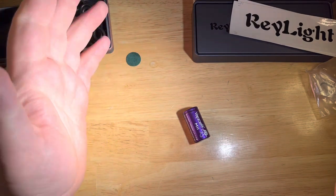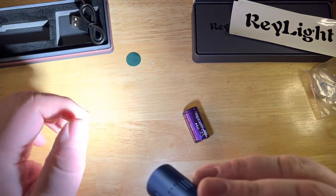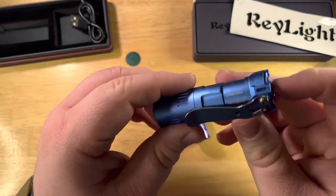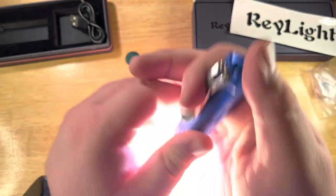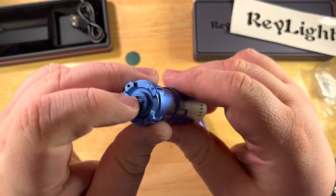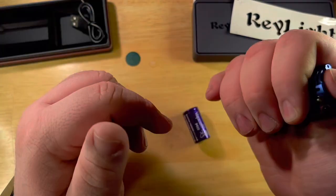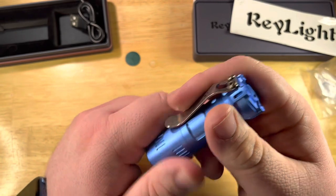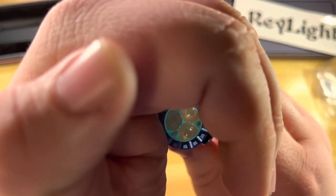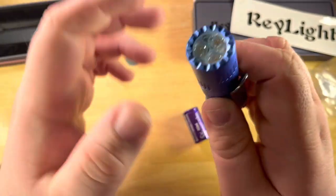Wow, that turbo is pretty great. I could melt something with that — I'm sure that could start a fire. The click is really clicky, kind of a zip to it. The machining is still in contact when you wiggle it side to side. It gets pretty toasty on the front. And look at that — it glows inside, just like the Triple Dawn. That's cool.